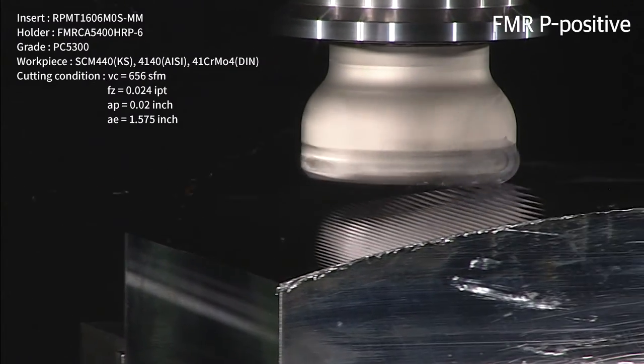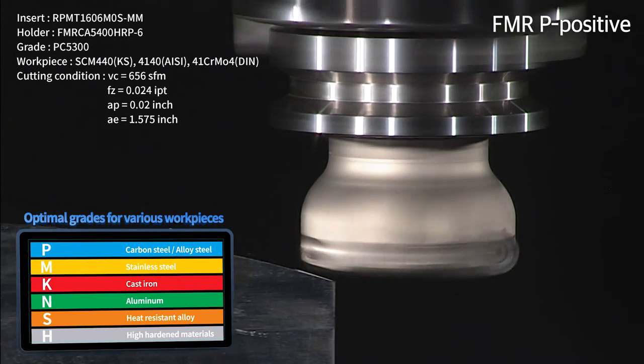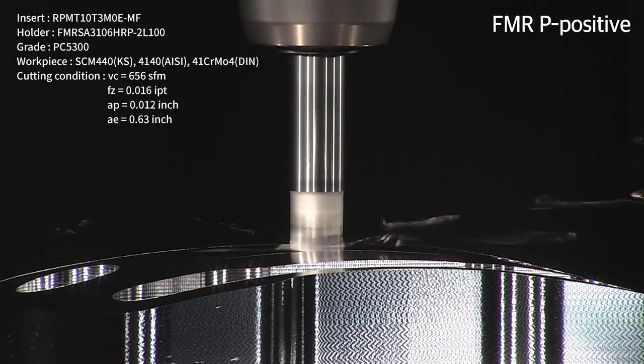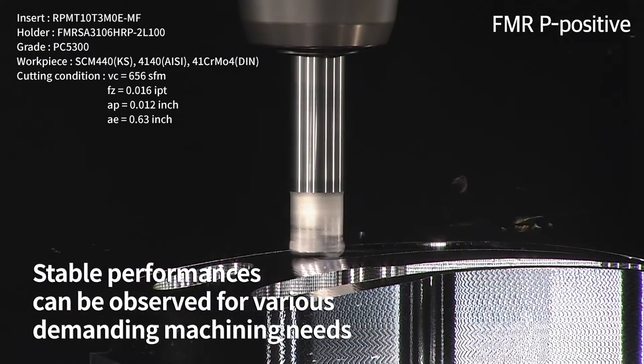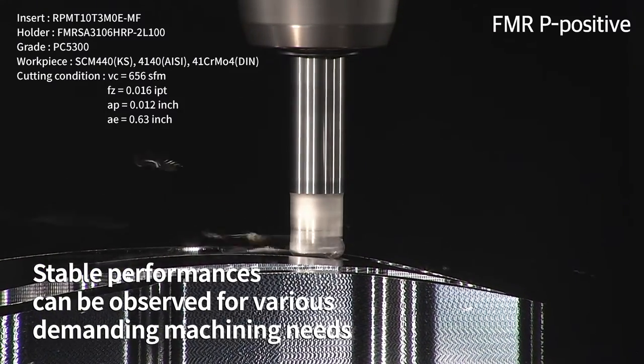Furthermore, the combination of various chip breakers and grades suitable for multiple workpiece materials makes this tool highly versatile. With a stable insert structure and clamping system, stable performance can be observed across various demanding machining needs.